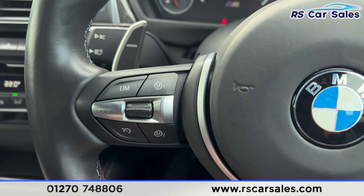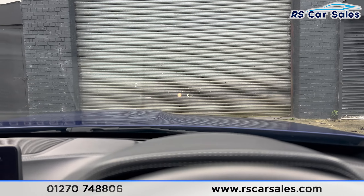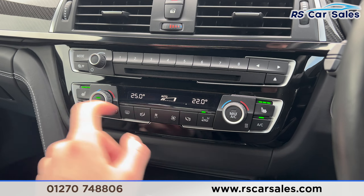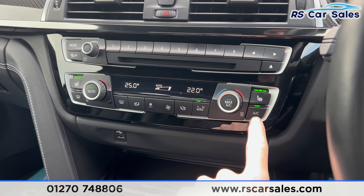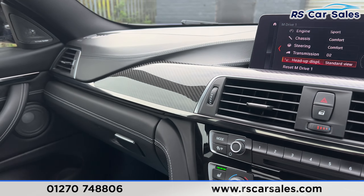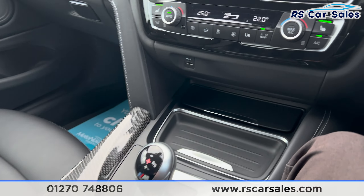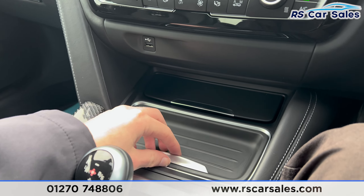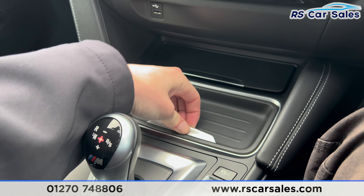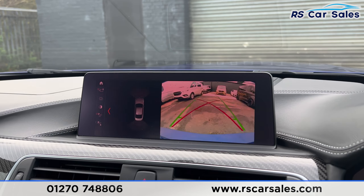We also have a heads-up display just up here — again, if it's flickering it's just the camera. Further down here you'll find the climate control and heated seats on either side for both front seats, and air conditioning of course. We also have carbon fibre across the dashboard which really makes the interior a nice place to be. There's a USB port just there and cup holders underneath.